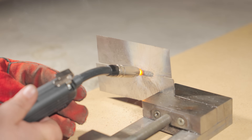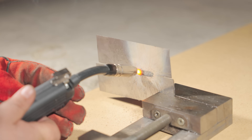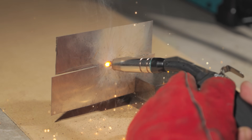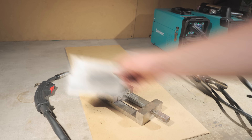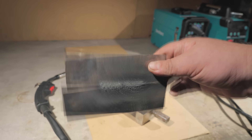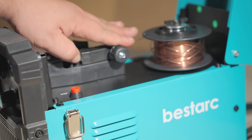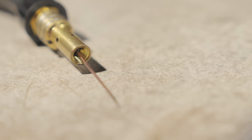First, I'll try welding 1mm-thick metal with flux core wire — no gas. I'm no expert welder, but these smart machines are made for folks like me. I'm doing it with tack welds to avoid burning through the thin metal. The flux in the wire spatters a bit, but that's normal.